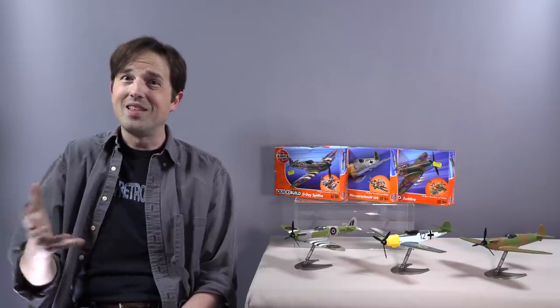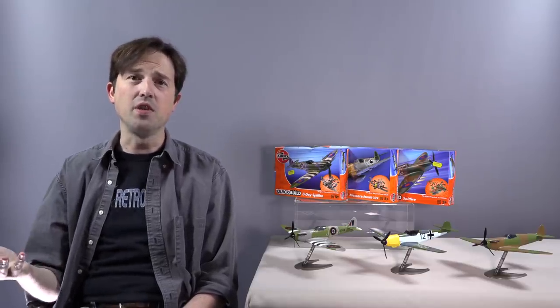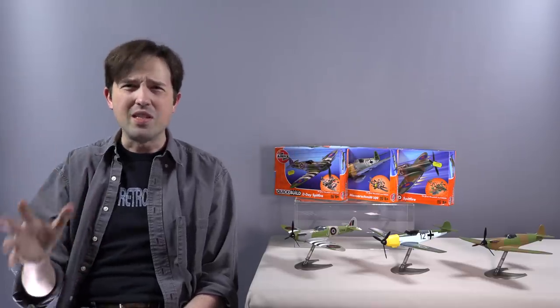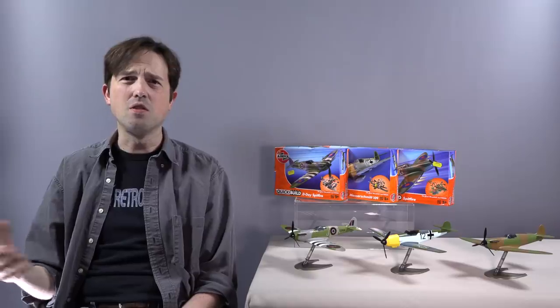It's something that I couldn't do as a hobby and also do YouTube as a hobby. So you end up deciding what to prioritize. And then you have stacks and stacks of unfinished model kits that you'll get to when you're 70 and have nothing else to do, and nobody wants to watch you on YouTube anymore.